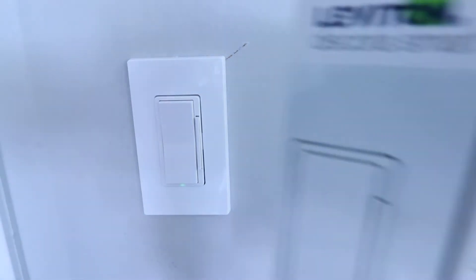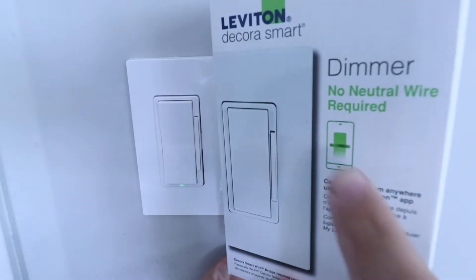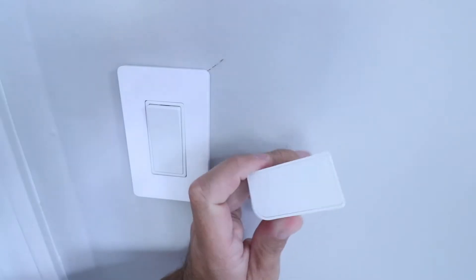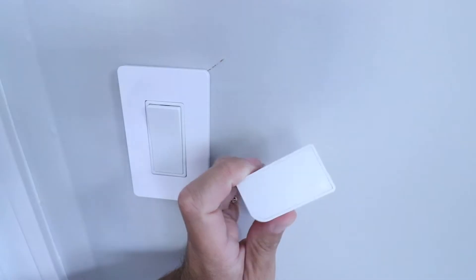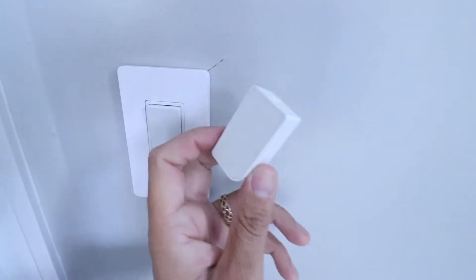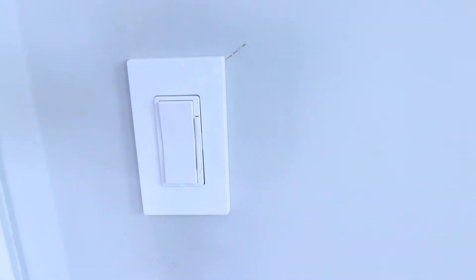In order to do this, you're going to need this light switch right here, which is a Leviton Decora smart dimmer — no neutral required, it says it right there on the box. You're also going to need the Leviton smart bridge, which connects to this and allows you to control it from your Wi-Fi network and your phone, even if you're remote from your house. Take a look in the description below for both products required.